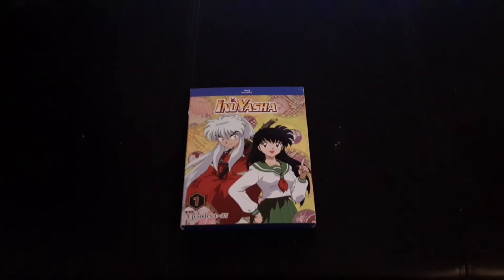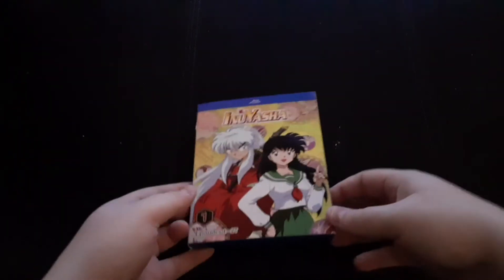Hello everybody, and welcome to Soul Wonderland. I'm your host, Soul, and today we'll be taking a look inside of Set 1 of Inuyasha on Blu-ray, Episodes 1 through 27.